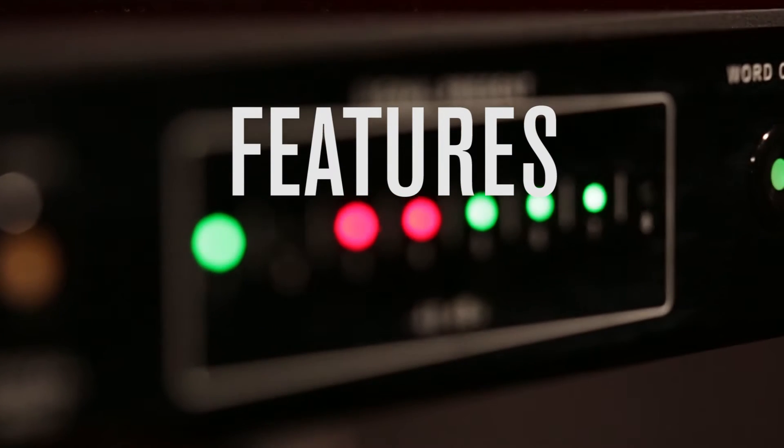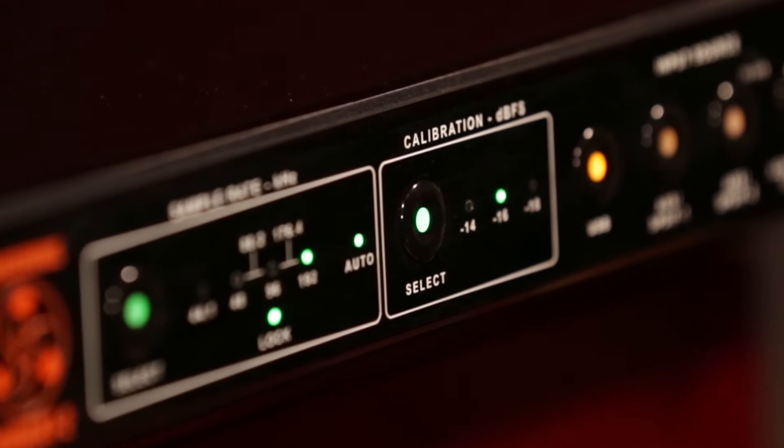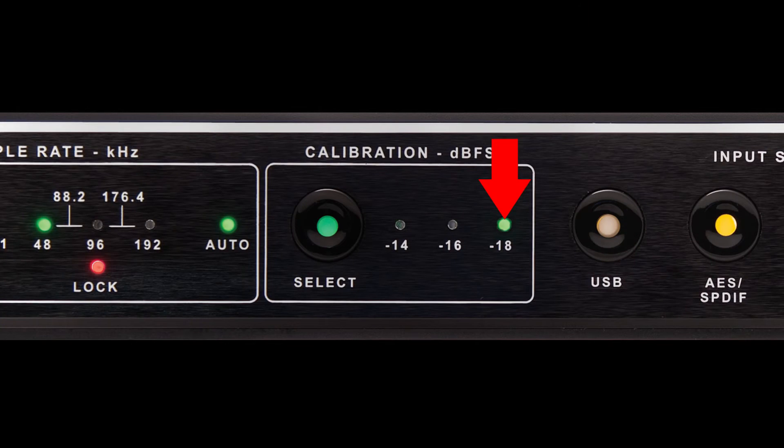Now let's hit the features. The Convert 8 is easy to operate — there are no menus to get lost in. It can be instantly calibrated with the touch of a button. You can easily flip your environment from negative 18 for mixing to negative 14 for mastering, for example.